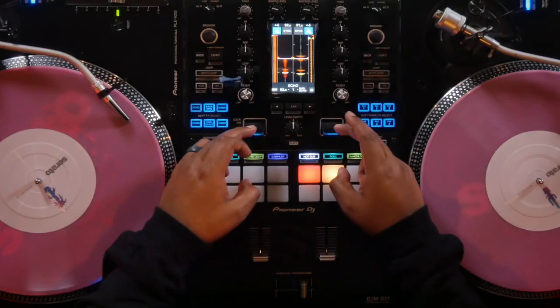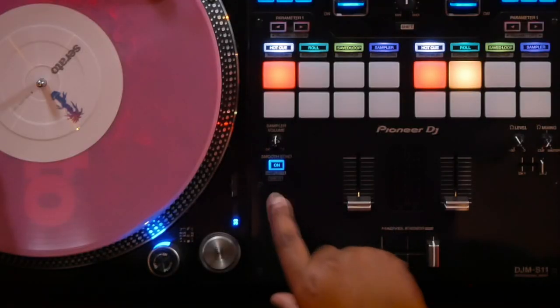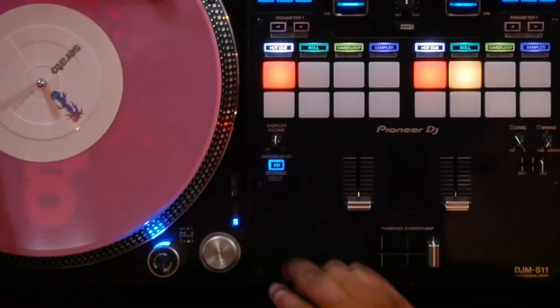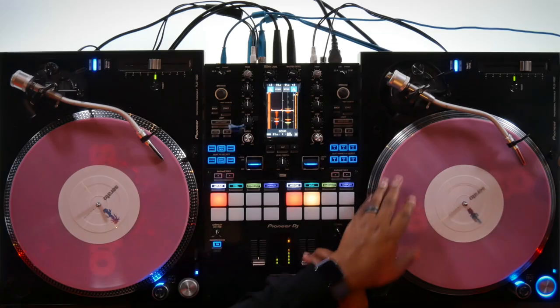Number three: smooth echo. The brand new smooth echo feature is really useful for helping clean up the sound of your transitions. Many of us who use the S9 have gotten used to using the paddles to trigger echo or reverb to give our mixes a little more character when mixing out. The brand new smooth echo feature automatically adds a little bit of echo to give your mix just that much more character when mixing. The smooth echo button is located on the lower left hand side of the mixer under the sampler volume, and once you engage it you can actually hear the slight echo right away. Check it out.